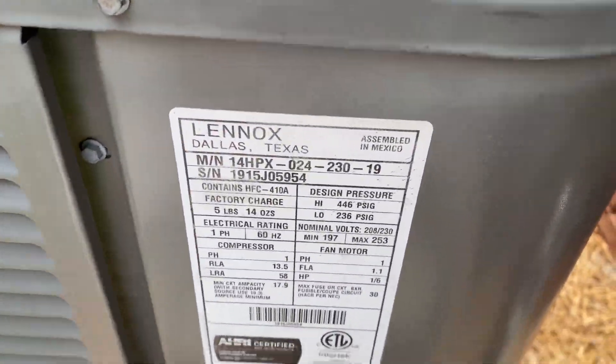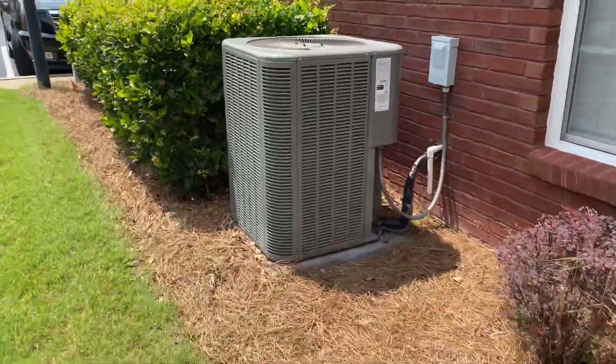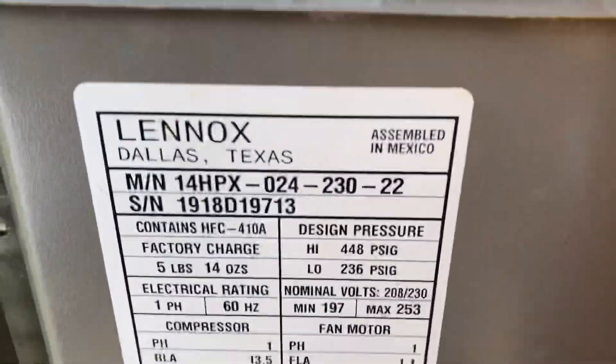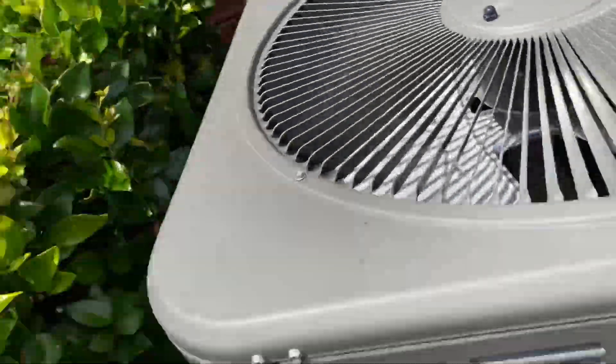2015, two ton, not running. 2018, two ton — feels like it might have been running this morning, possibly.